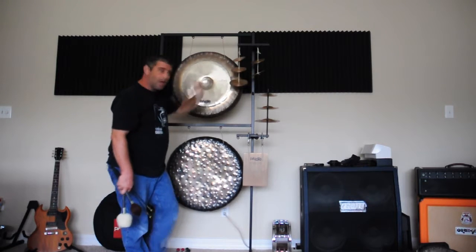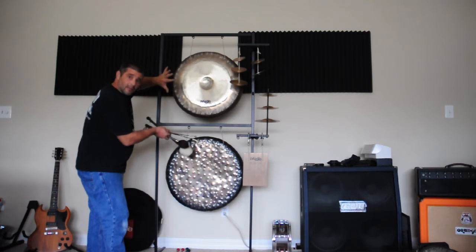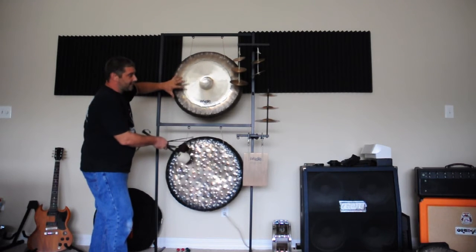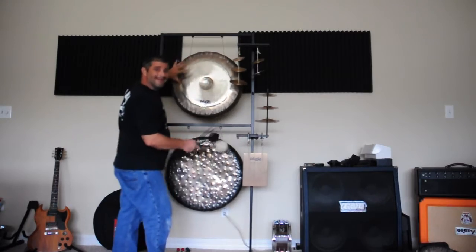and five sound discs. What I've actually done is taken my gong stand and increased my sound capacity with additional sounds in a very condensed area.